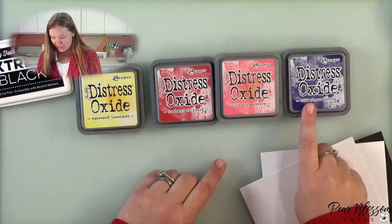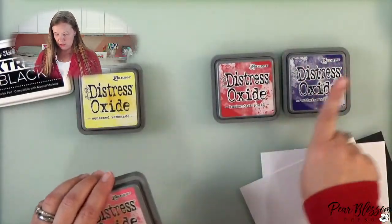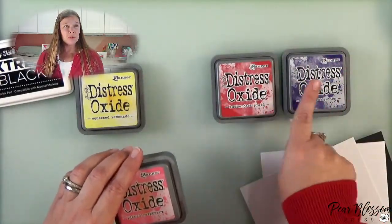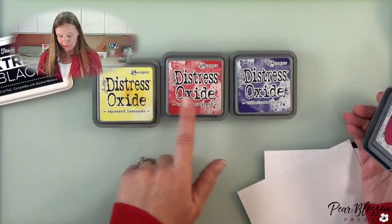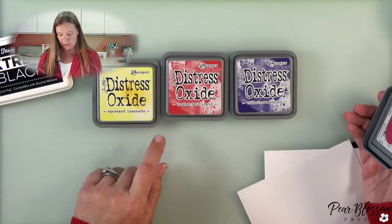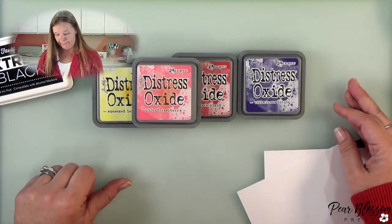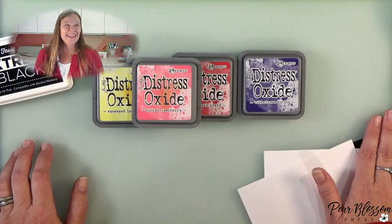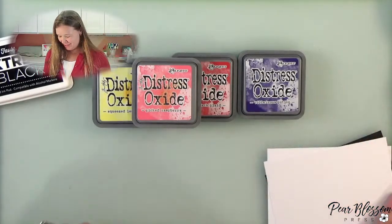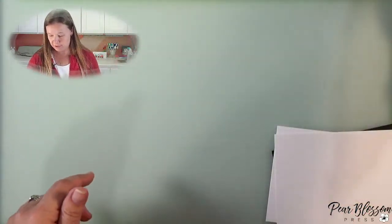I've picked raspberry and villainous potion because that's a nice deep purple, and I think those two will go together nicely. Should I use all four? Should I use three? I'm kind of wondering how this will look — it seems a little harsh with lumberjack plaid in between. You guys think on that for a minute and we'll see what we're going to do.